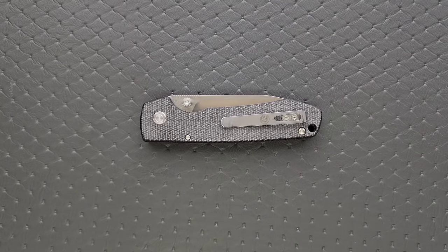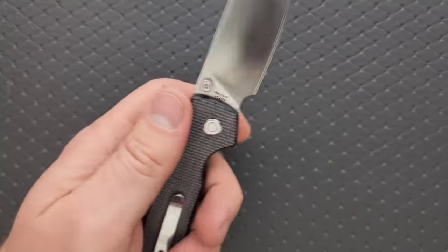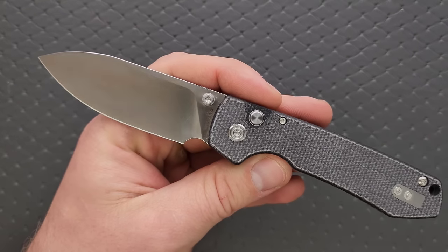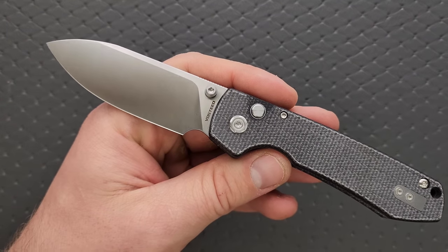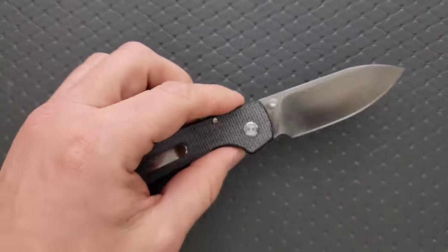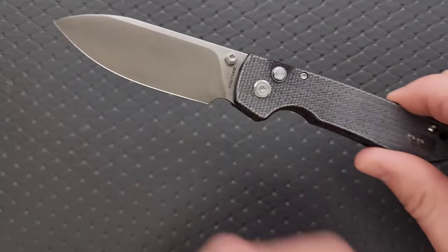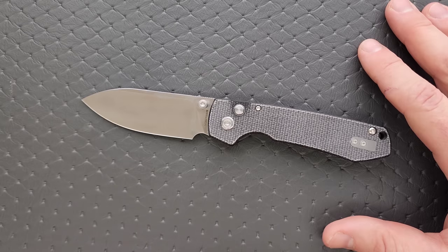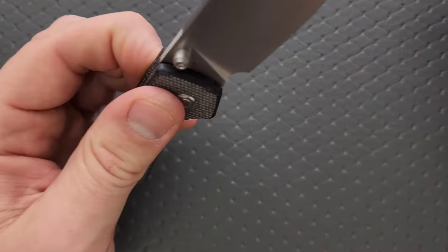This knife has a very Spyderco Smock-ish sort of choil area, and I really like that. People are going to immediately jump on that comparison, but remember the Spyderco Smock is actually a button-operated liner lock — it's not actually a plunge lock, so it is different there. In terms of profile and dimensions the Smock is quite a bit different. It's really just this choil area and the fact that the blade is a similar generic shape. So let's not jump to that conclusion — it's just a similar, common knife profile.